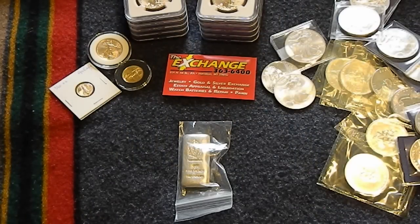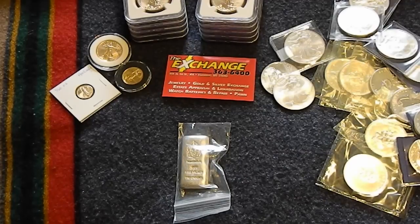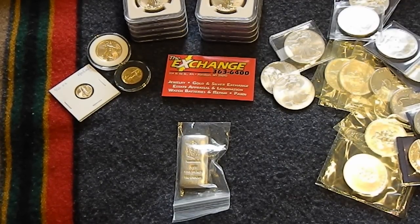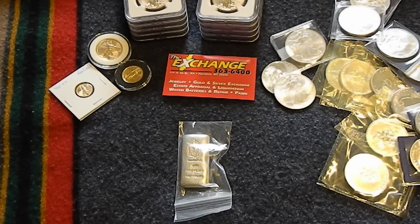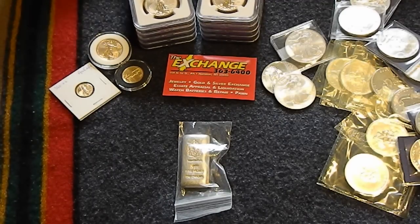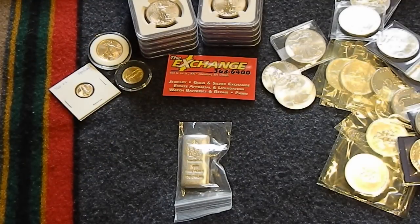Hey, welcome back to the Junius Maltby channel. It's been a long time since we've been able to do a stacking video of any kind and I figured we'll do a little stack video today as we add to some of the metals we got, and just use it as an opportunity to talk about a place that I found has some pretty good deals. We'll also talk about silver because there are some headlines and information going on about silver that I find interesting, and just share with you guys some new thoughts and ideas.